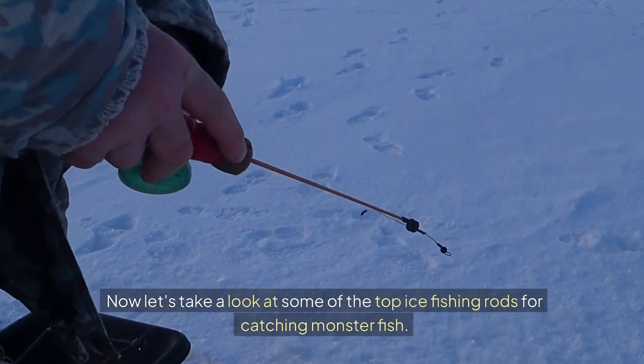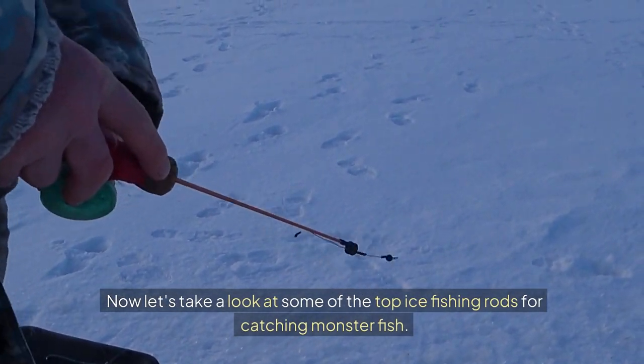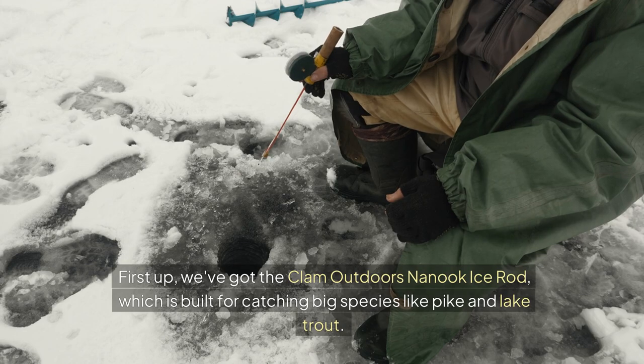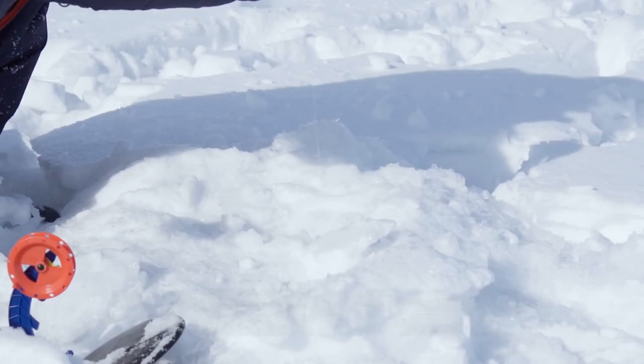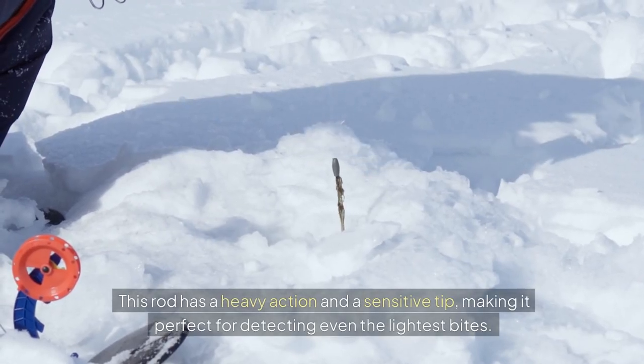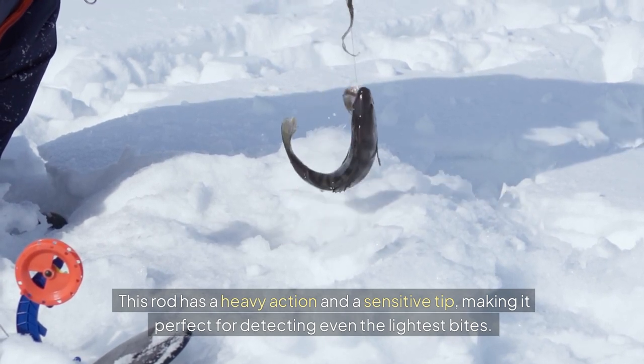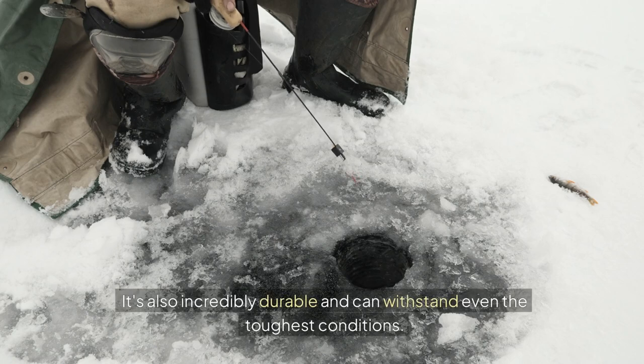Now let's take a look at some of the top ice fishing rods for catching monster fish. First up, we've got the Clam Outdoors Nanook Ice Rod, which is built for catching big species like pike and lake trout. This rod has a heavy action and a sensitive tip, making it perfect for detecting even the lightest bites. It's also incredibly durable and can withstand even the toughest conditions.